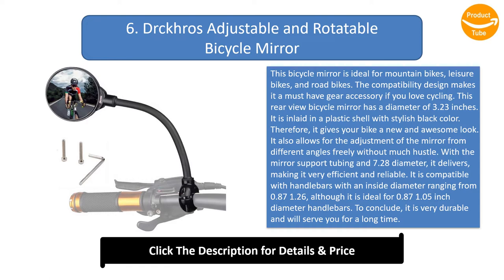With mirror support tubing and a 7.28-inch diameter, it is very efficient and reliable. It is compatible with handlebars with an inside diameter ranging from 0.87 to 1.26 inches, although it is ideal for 0.87 to 1.05-inch diameter handlebars. To conclude, it is very durable and will serve you for a long time.